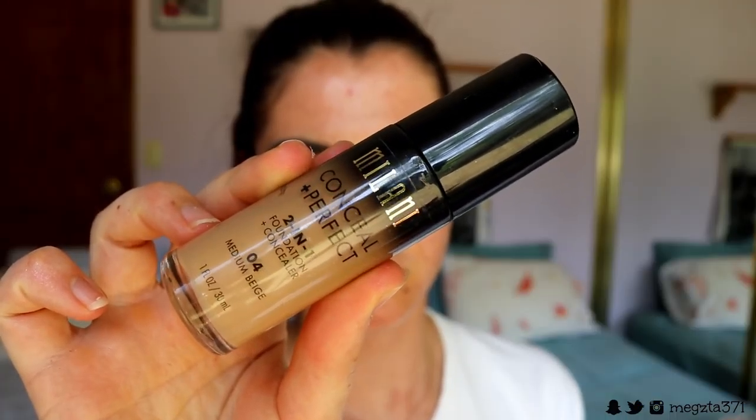Then I think I'll do the face now. To prime my face I'm going in with my Skindinavia Primer Spray. For foundation I'm going to go in with my Bolani Conceal Imperfect 2-in-1 foundation because I want a more full coverage look for this glam makeup look. It doesn't look cakey on the skin — that's what I love about it, it's full coverage but it's not cakey.